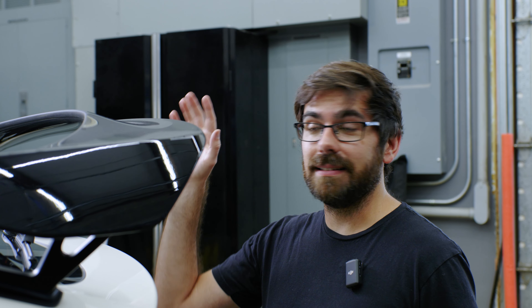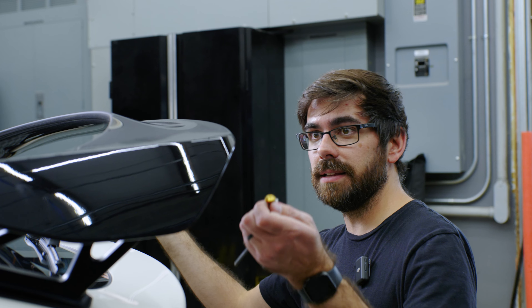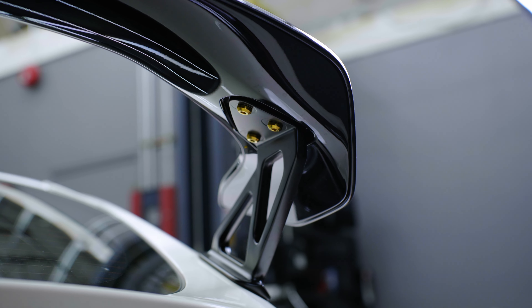The Type R has got this awesome wing in the rear that has six bolts holding the risers, or the wing to the risers. I'm replacing those with our titanium hardware, going with the gold on the rear just to give it a little bit more pop.